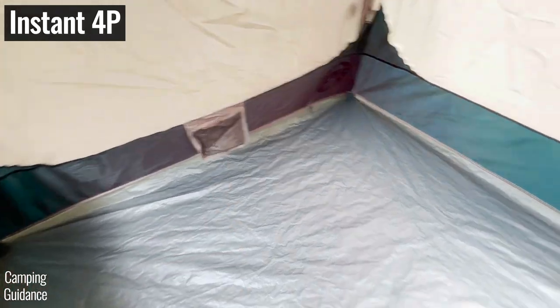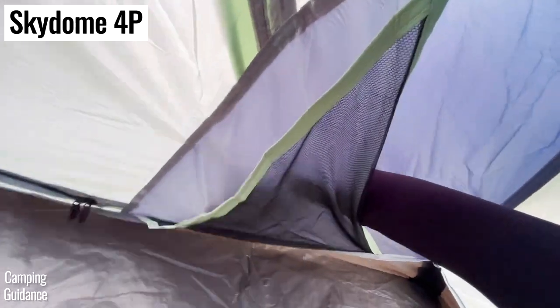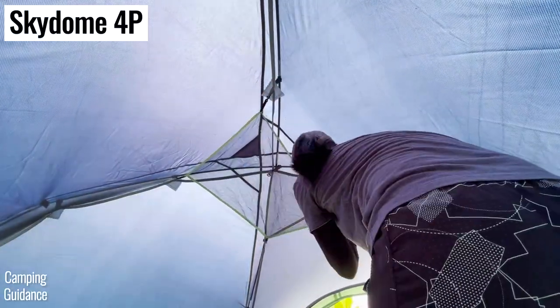While both tents have just two pockets each, the Skydome's pockets are actually quite a bit bigger. On top of that, the Skydome comes with a removable gear loft for more storage space if you need it.